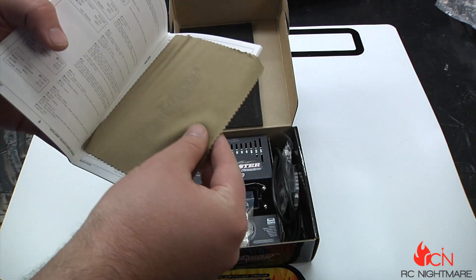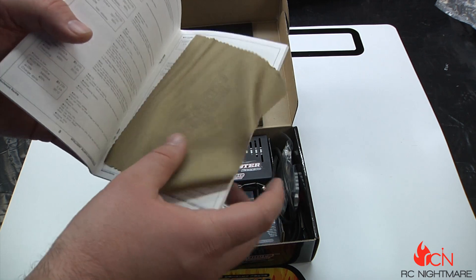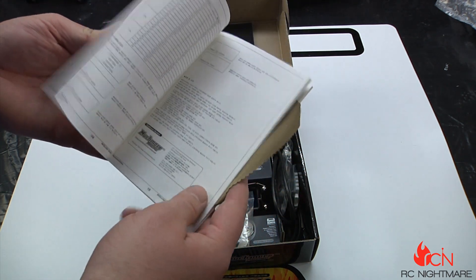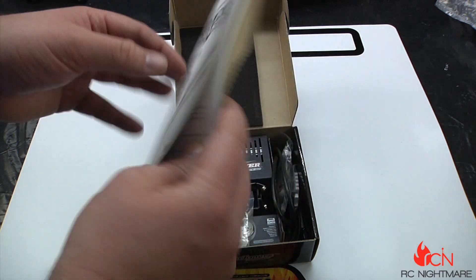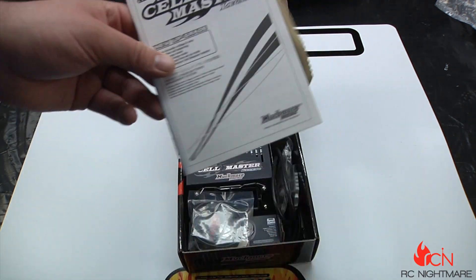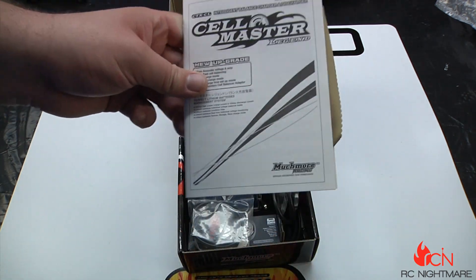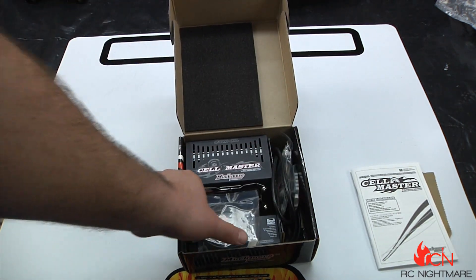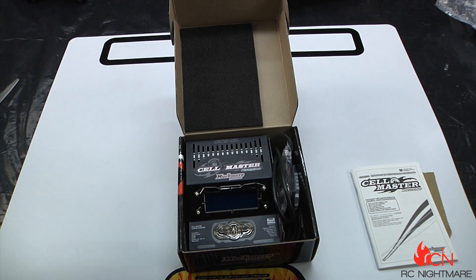Look at that — they give you a nice little cleaning cloth in here. Wow, I'm really really impressed. If it sounds like I'm gushing, it's because I'm so used to opening up chargers and balancers and power supplies that are just so cheaply made and packaged. I really feel like this is pretty tight.